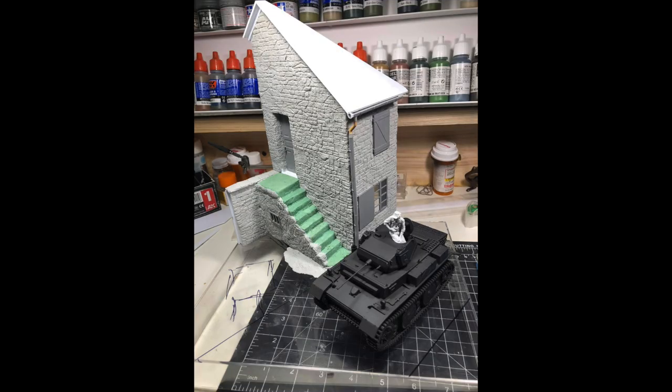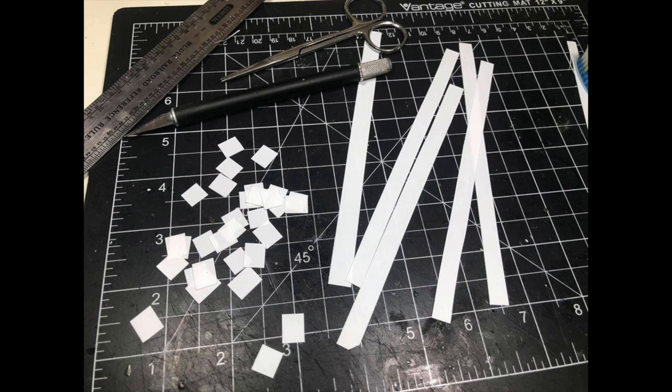Here's the model pretty much completed. I used sprue from a kit to make the downspouts for the gutters, and the gutter top part came from the accessory set. I had planned to use a Links set in my diorama, but you'll see at the end that things kind of changed.